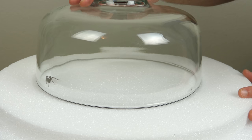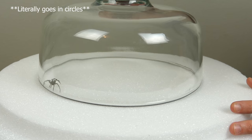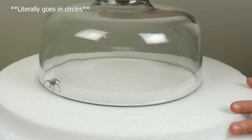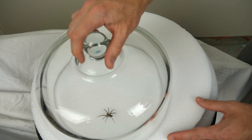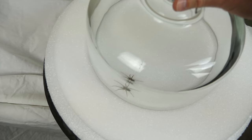Now let's see how it moves. It doesn't seem like it's going in circles or anything — well, it is going in circles because it's in a round container — but as far as I can tell, it doesn't look that dizzy.